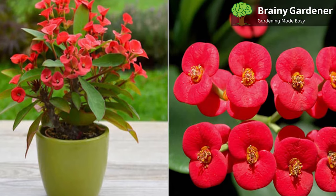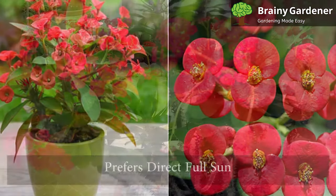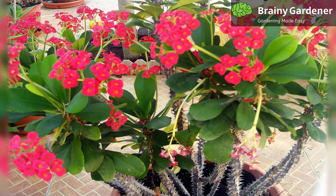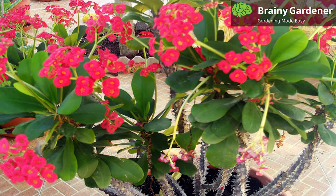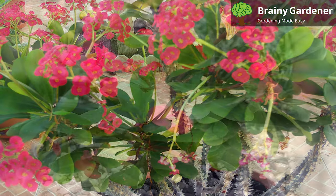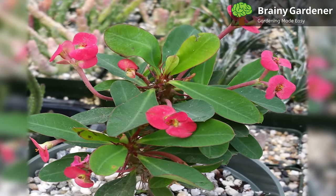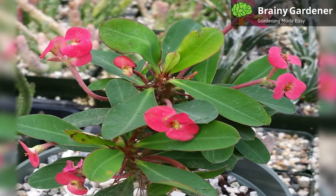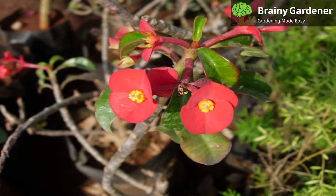Like with most flowering plants, more blooms result from better sun exposure. Crown of Thorns plant prefers direct full sun. The first step in caring for this plant when grown indoors is to place it in an ideal position. Ensure the plant gets three to four hours of direct sunshine each day by placing it in a fairly sunny spot. Place it in a sunny location, preferably on a windowsill or even on the porch. But in hot summer months, some shade from the harsh afternoon sun is appreciated.